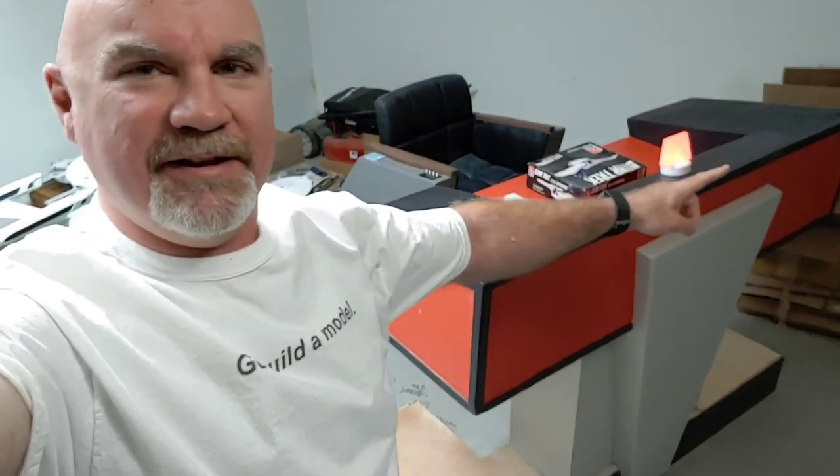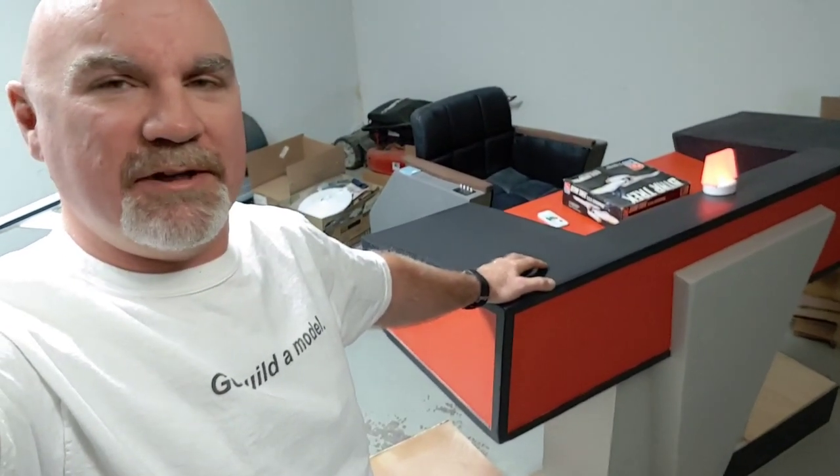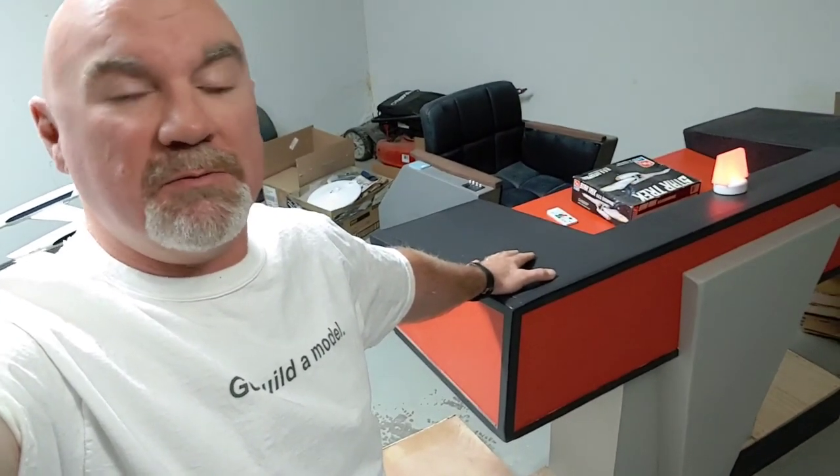I also have photos of the build process that have some of the measurements for the certain parts I've used, so hopefully that'll help. She's just about done. The light here is just sitting on top of a puck light right now, but eventually I'll get the light installed underneath the deck and it'll show up through it and blink. I still have to do my warp status indicator lights up here.